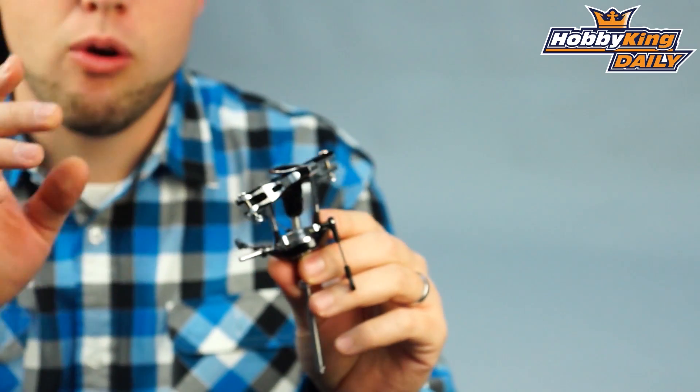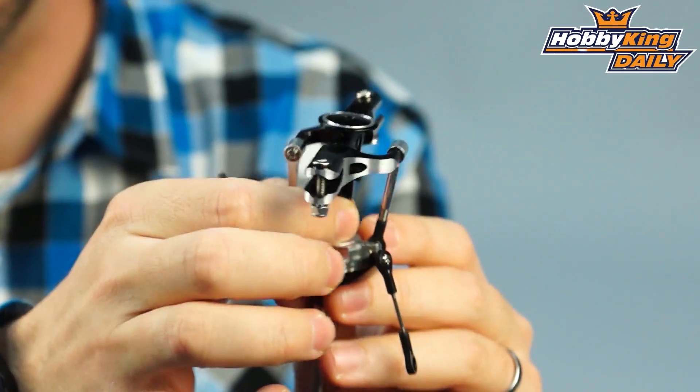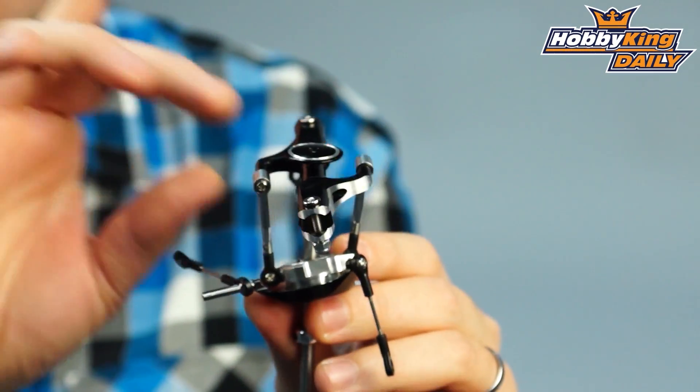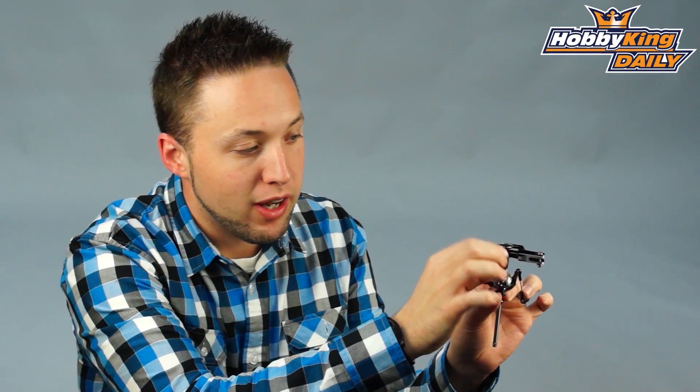And as I mentioned, it's DFC, so this is a direct flight control flybarless rotor head. So it eliminates all the linkages in a standard flybarless head as far as your mixing arms here, which you would normally find on a standard flybarless rotor head. So direct control, and has heavy duty direct flight control arms connecting to the blade grips.